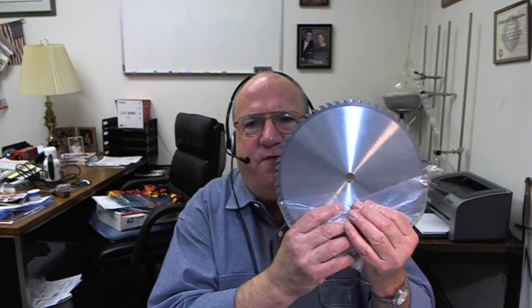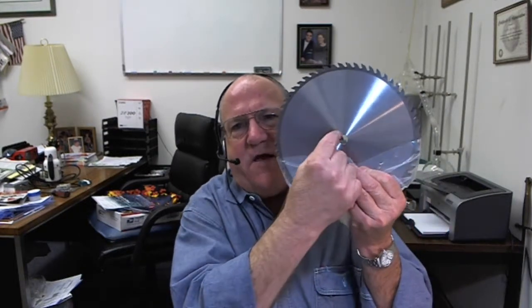Hi, Tom Walls, Carbide Processors, talking about splines. This has a round hole in it, a smooth round hole, and it's designed to fit on a smooth round shaft.